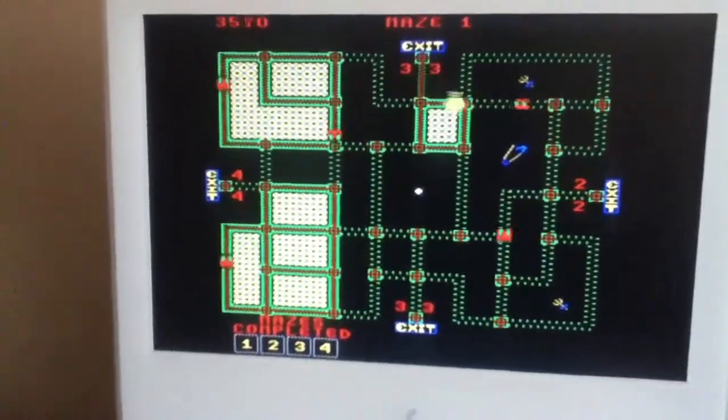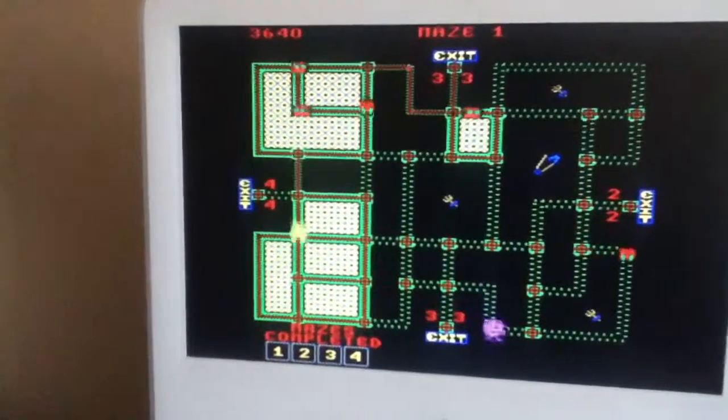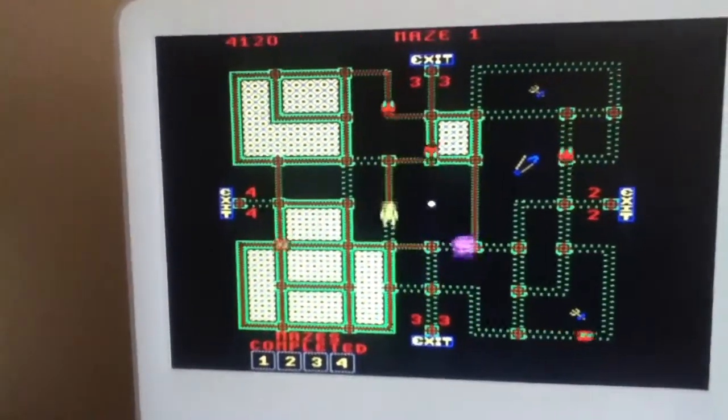Now, you may think I suck at this game, but it's actually kind of hard. I've gotten a lot of points in this game, so just because I'm failing in the video doesn't mean I really suck.